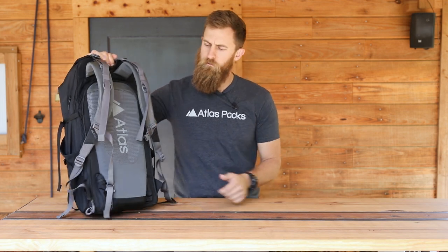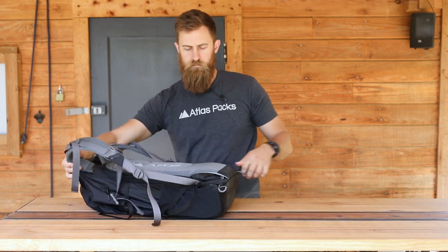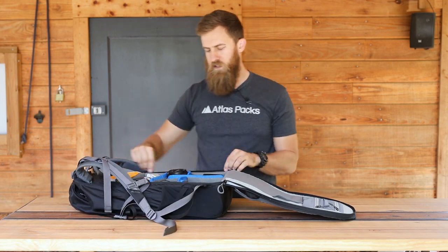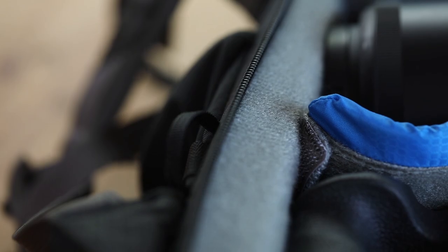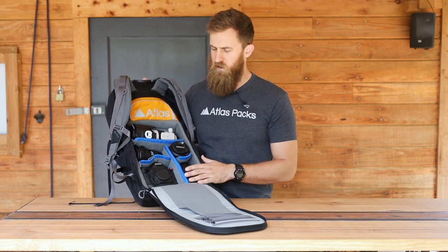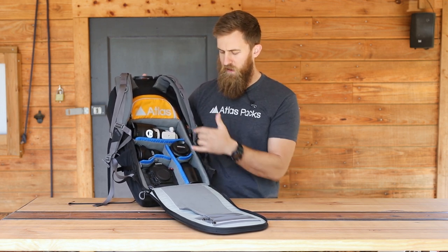A good pack needs to give you easy, quick access to your gear. With the Athlete Pack, you've got a quick action zipper and a back panel that lays all the way flat. The zipper is pretty much at the outer edge of this pack, which gives you the biggest opening to be able to get your gear in and out. As you can see here, I have mine set up for a DSLR — a gripped body, 70-200, 16-35, etc.